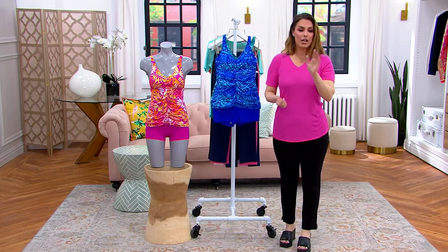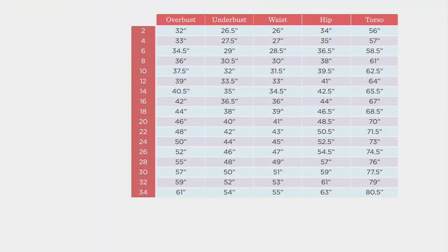Here is the size chart. So go to the size chart, look at all the measurements, and find your measurements where they line up. Go all the way to the left, find that numeric size, and go up one size. You're going to bump up one size. So if I'm typically a 10 in this swimsuit, I'll get a 12. If I'm a 12, I'm going to get a 14, and so on.